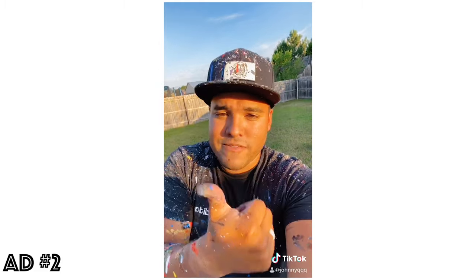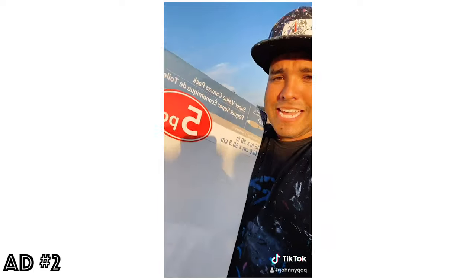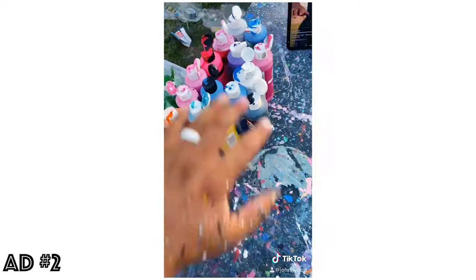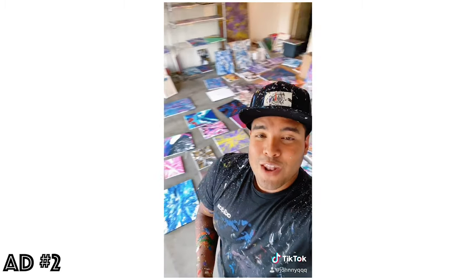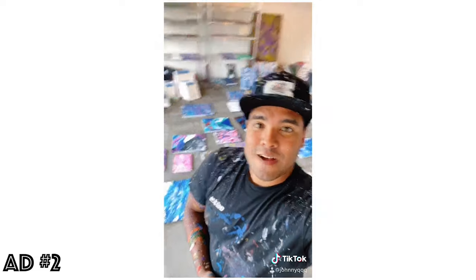So I get this question all the time: Johnny, where do you get your canvas and where do you get your paint? Let me tell you. I buy a lot of these — 16 by 20s and 11 by 14s and 12 by 16s and all of these paints. All of those supplies are exclusively through Michael's and they helped me create this. All of these paintings — Johnny Q art, all by Michael's.